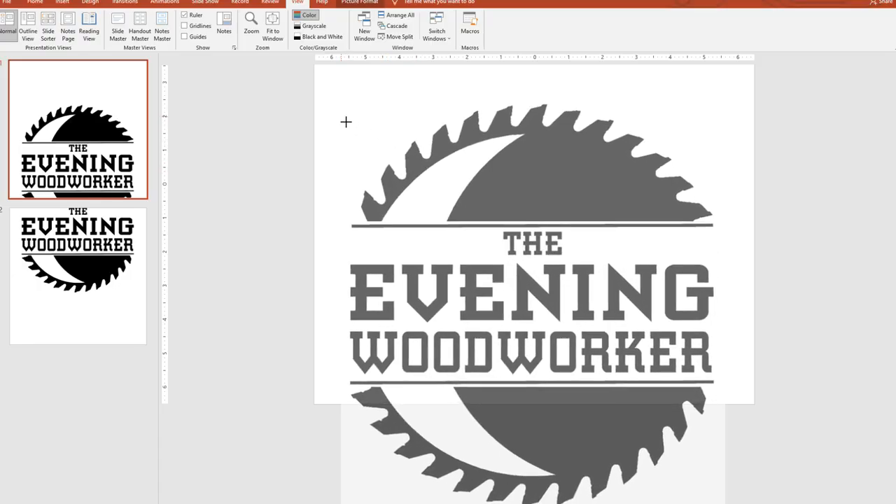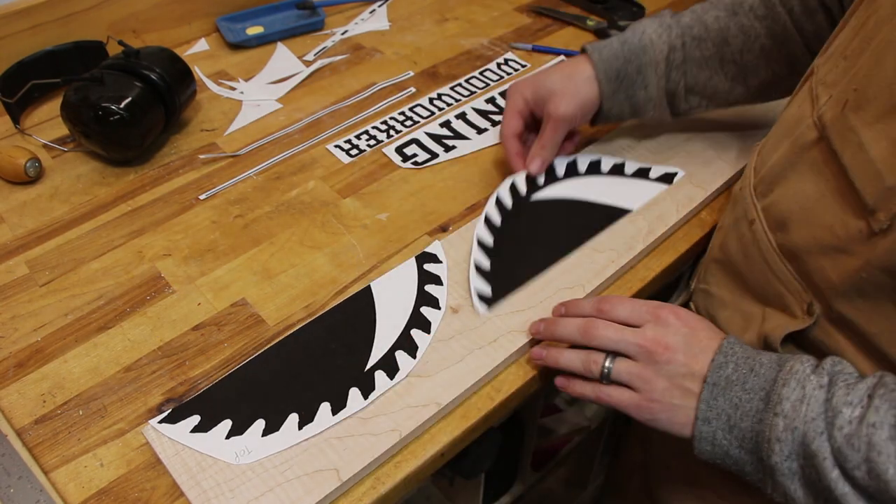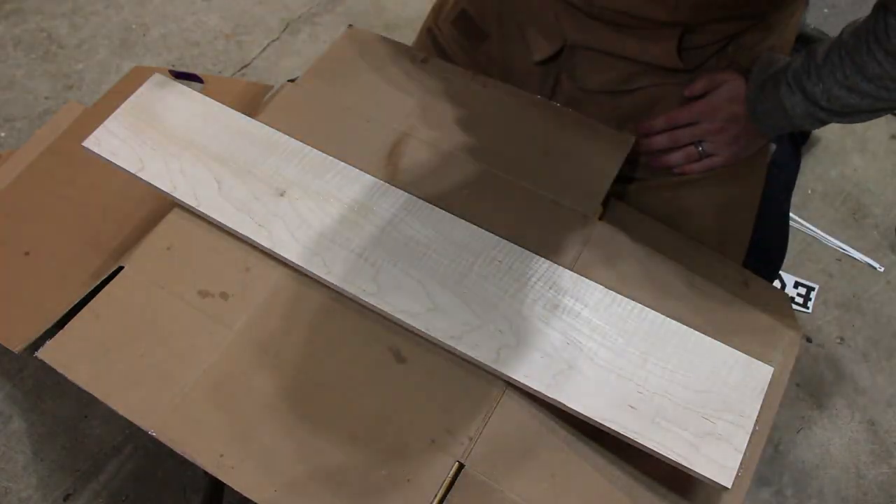On my printer I played around with the sizing of my logo until I found a size that fit the circle well. I then cut apart the major sections of the logo and used some spray glue to glue them onto a gorgeous piece of curly maple.